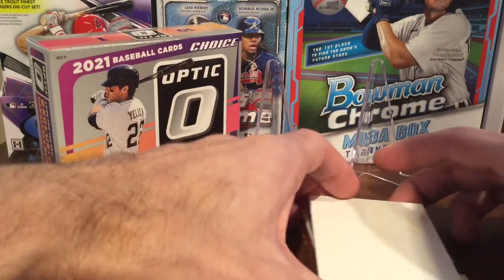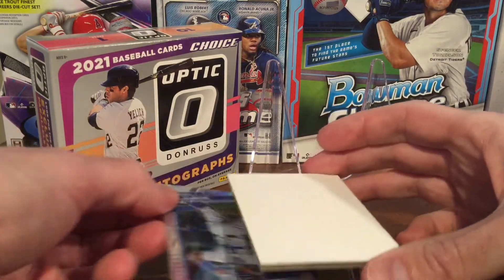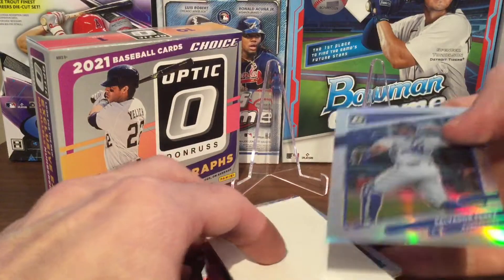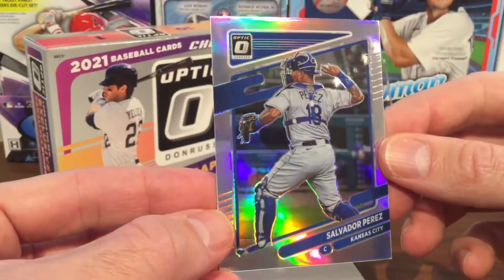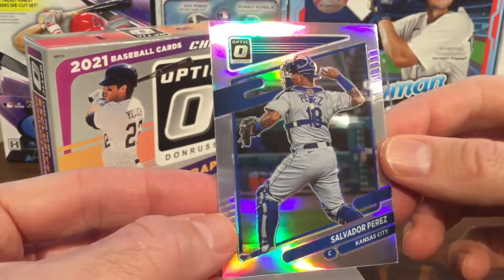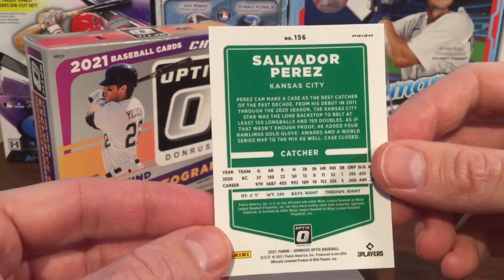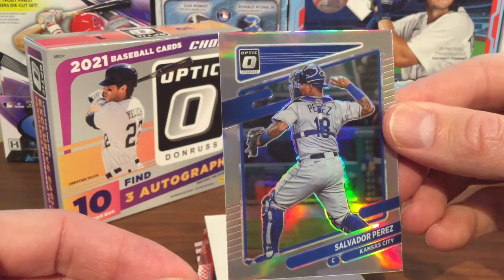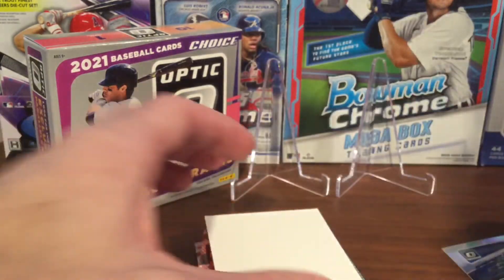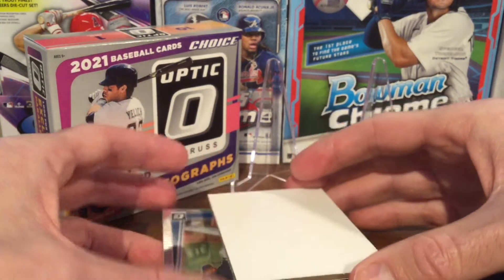Our first card is a Salvador Perez. This looks like just the Don Ross Optic Silver — probably just the base, with no numbering on this one. It's a pretty good player, a good catcher with the Kansas City Royals. Too bad it's not a numbered or different card, but a good player nonetheless.